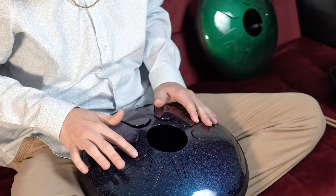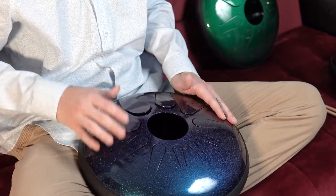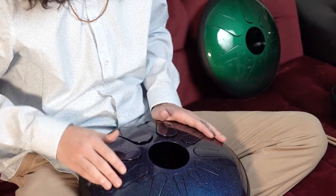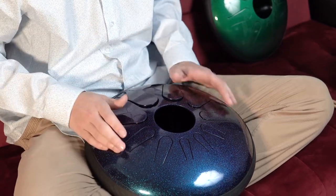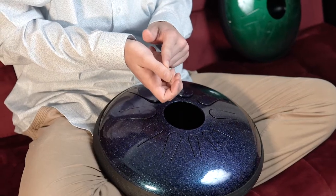You're going to want to use the pad of your fingers to strike the drum to make the sound. As you get comfortable using your first finger, you can start experimenting with your other fingers. For my thumbs, I like to hit on the pad section right next to my nail.